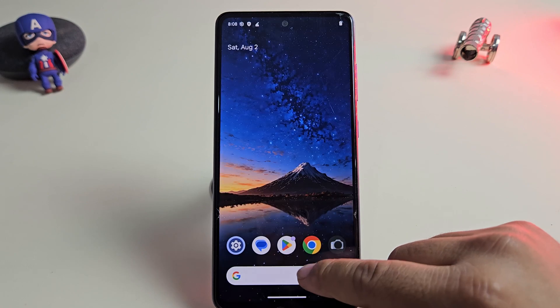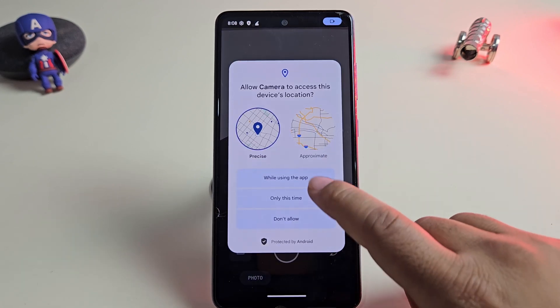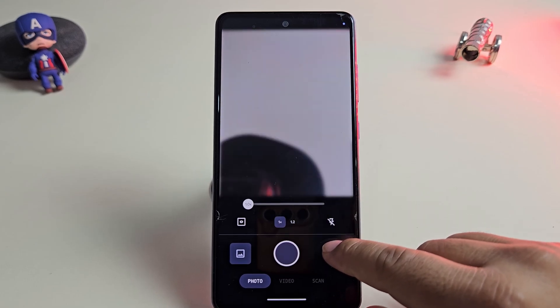If I open the camera app, everything works perfectly. You get all the stock camera features without any crashes. Photos are clear and both the front and back cameras are working smoothly.